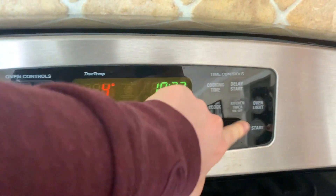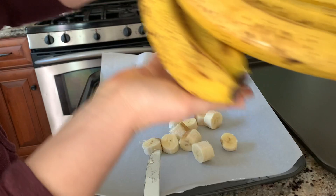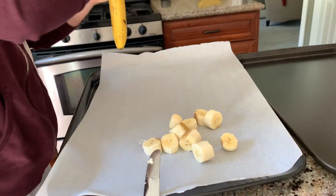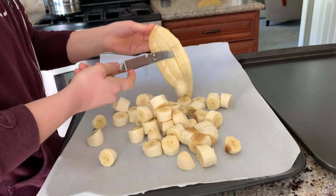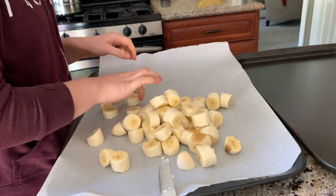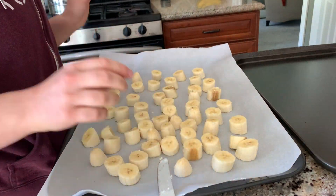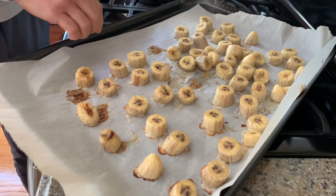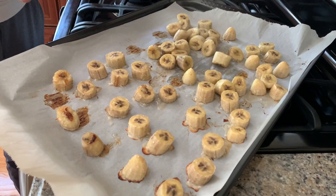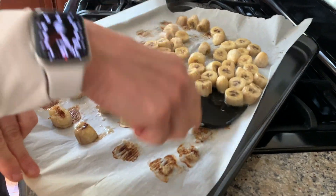Caramelizing bananas is super simple. All you have to do is preheat the oven to 400 degrees, cut the banana and put it on a baking sheet. Also make sure the bananas are pretty ripe — these ones had some brown spots on them. You just put them in the oven. Halfway through cooking time, I flipped them over and moved them around, then put them back in the oven. For more detailed instructions on how to caramelize bananas, you can look it up on the internet — that's what I did.